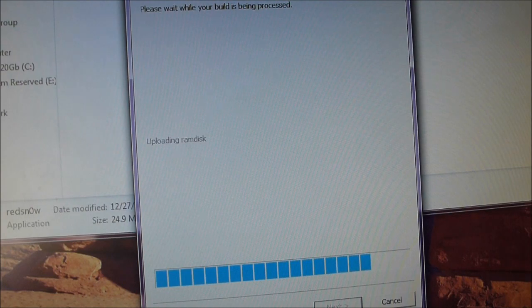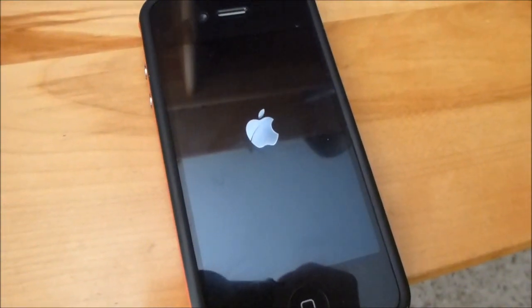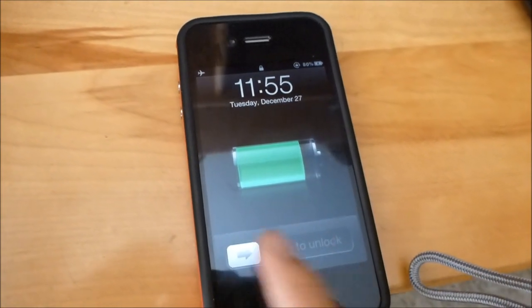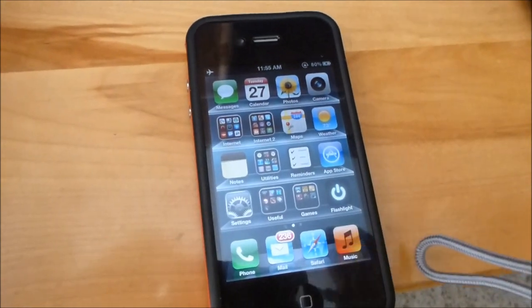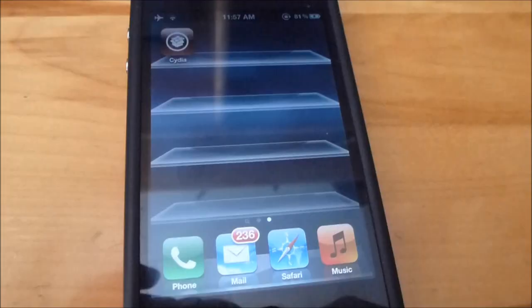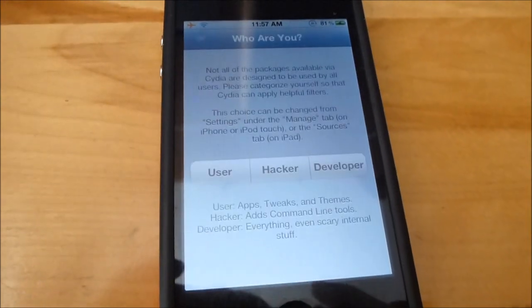I'll be back when it's done. Alright, so it's booting up. And it looks like we have Cydia — Cydia pops up.